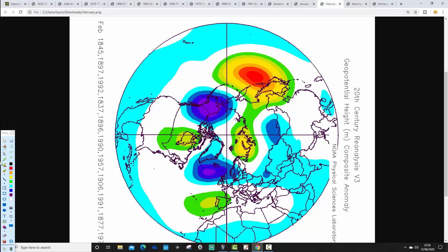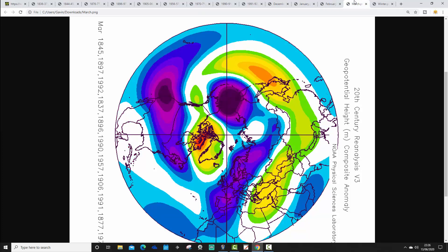Then we revert to westerly for February. All Februaries combined show below-average heights to the north and above-average heights to the south. Despite February 1991 being in this analogue package — which was a very cold month — overall we favour westerly winds with this package of analogues, and a relatively mild and Atlantic-driven pattern for all Februaries combined.